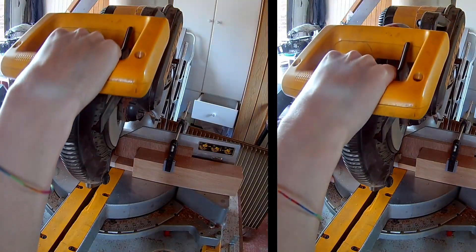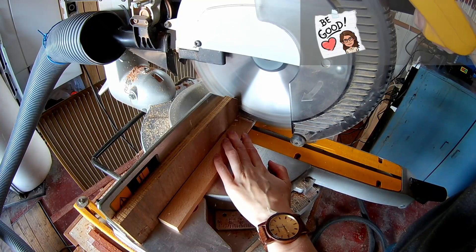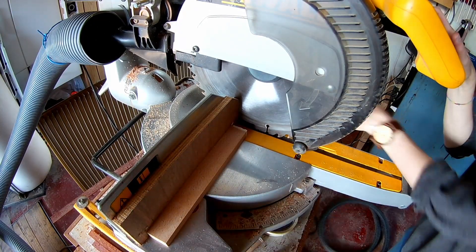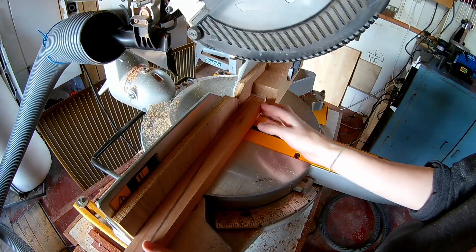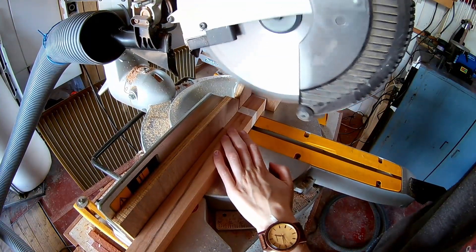Now the chopping can begin. I'm making four of these wooden block sets. I'm always using painter's tape to prevent the tear out, but I think I need a new saw blade.